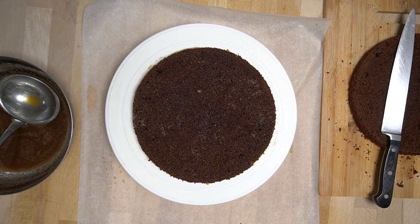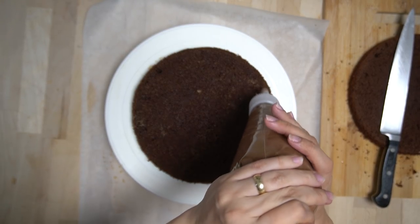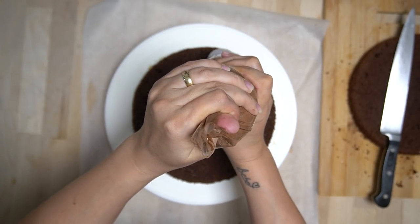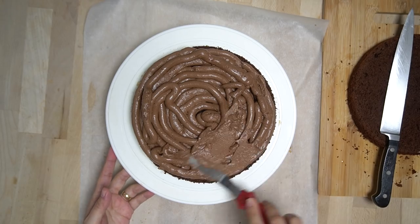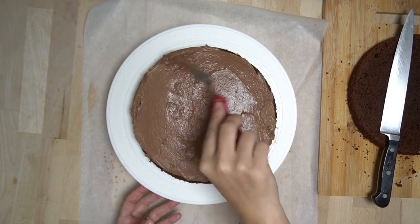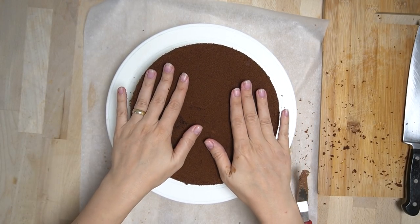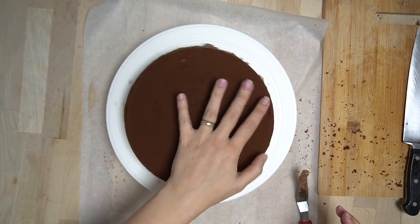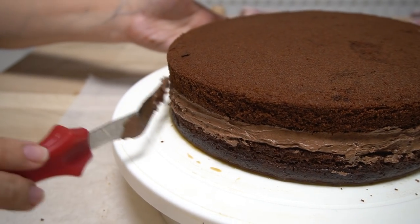Dann die Creme auftragen — dafür die Creme in einen Einweg-Spritzbeutel füllen, so kann man sie gleichmäßiger auftragen. Anschließend mit einem Spatel glatt streichen. Wenn alles schön glatt ist, den zweiten Tortenboden — den Deckel — drauflegen und leicht andrücken. An den Seiten schauen, ob die Creme schön verteilt ist und eventuelle Lücken auffüllen.